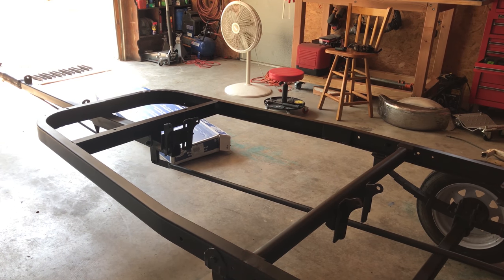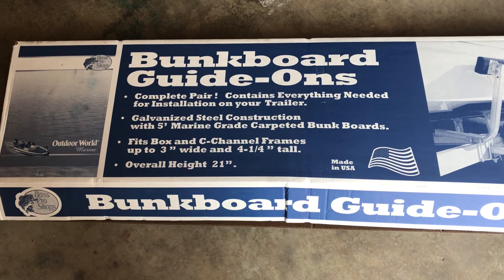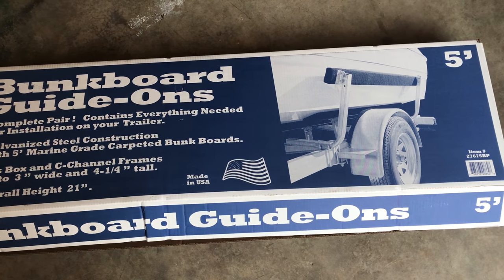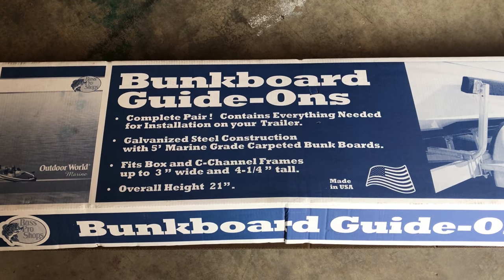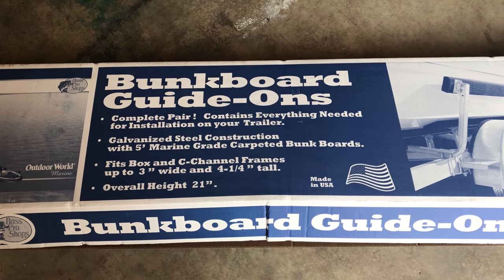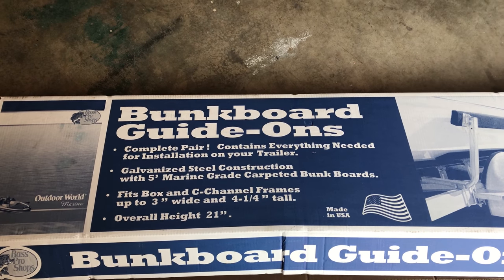Alright guys, so here are the bunk boards, or guide lines as they're calling them. It has the Bass Pro Shop logo on it — I'm willing to bet somebody else is making them and they're just putting their logo on it. But everything you need comes in the box, including the hardware to attach it to your trailer.